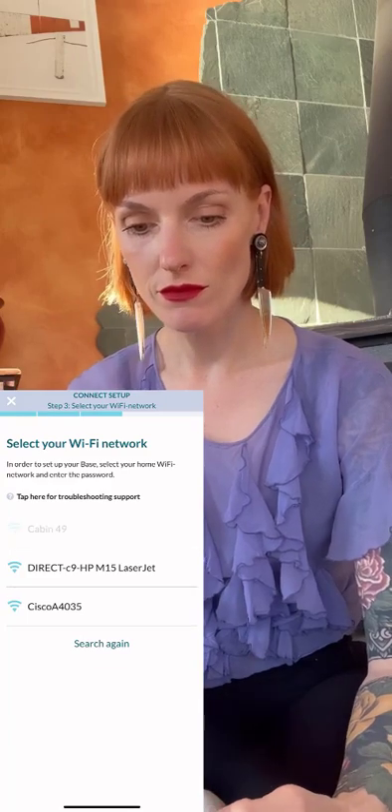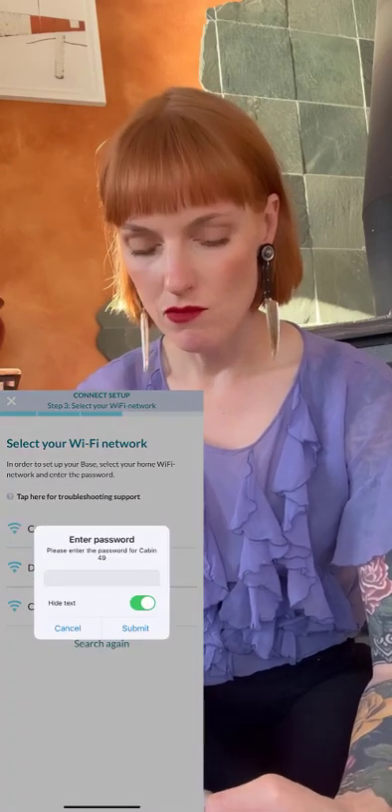Select your Wi-Fi network. Connecting base to Wi-Fi. Registering base with Fluent Pet servers. Disconnecting from base. Confirming base registration — up to 60 seconds, but in my experience it hasn't taken that long. Okay, it's done — my base is connected.